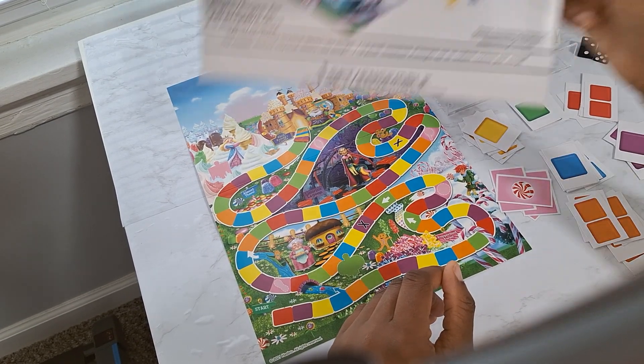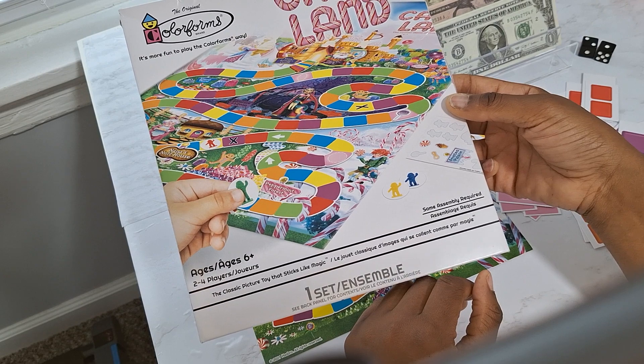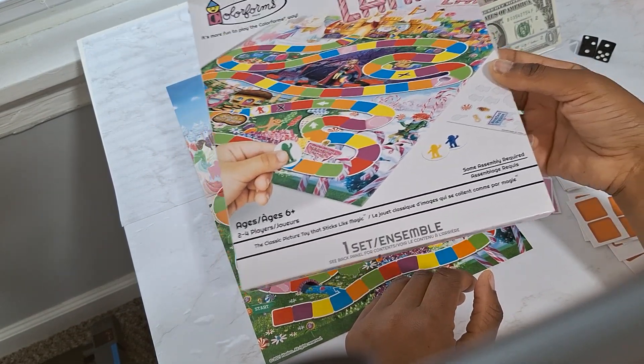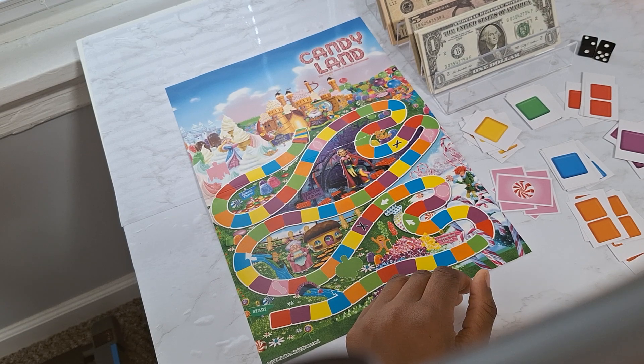I just happened to be at the Dollar Tree yesterday and I stumbled upon this little Candy Land game, and I bought it for $1.25 because I thought it would be good inspiration for a savings challenge. So that's what we're gonna do — we're gonna turn this Dollar Tree game into a savings challenge. Let's do it!